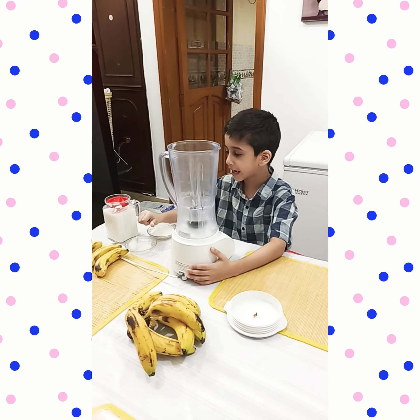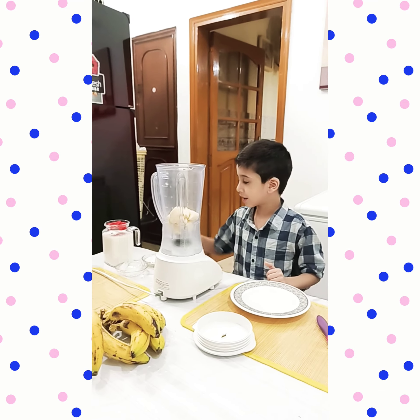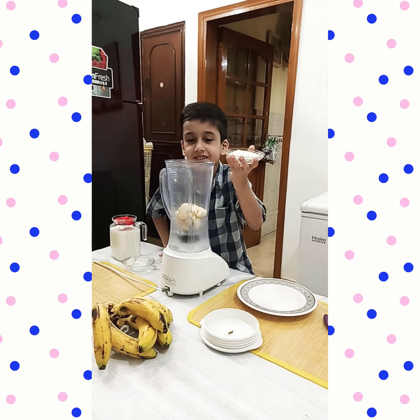Now add them in the blender. Now add some sugar. Now cover the lid. Mix it well. You need a glass.